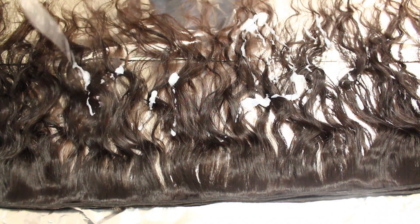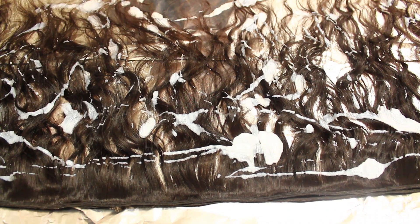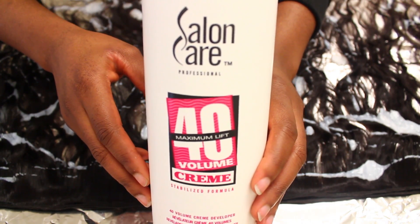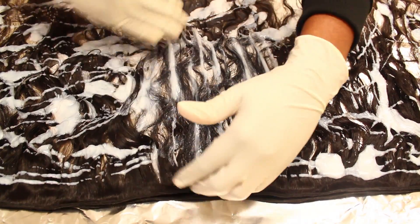The construction of the weft is pretty neat and it's double wefted, so you may split the tracks if you wish. I decided to lighten some of the hair to about a number four, which is like a light brown. I used the Salon Care 40 volume developer that I got from Sally Beauty Supply, and I basically drenched the hair in it. I lightened all the 22 inches and half of the 18 inches.